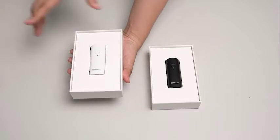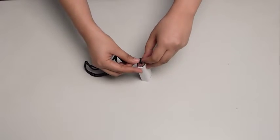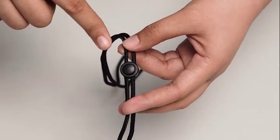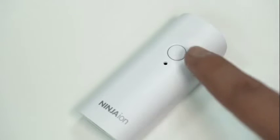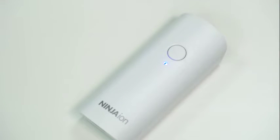Now let's learn how to assemble and use it. First, attach the lanyard on the device. You can adjust the bead of the lanyard based on your own preference. Then, press the device on-off button. The device starts working when the indicator light is on.